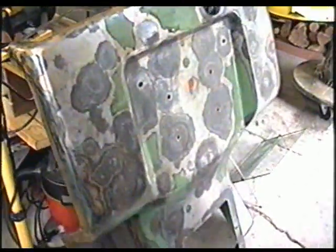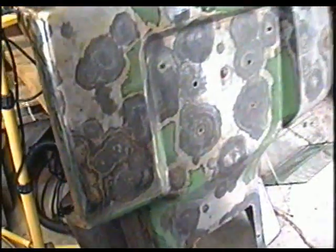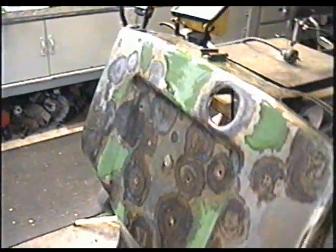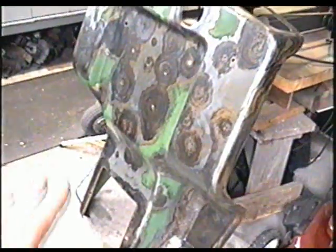So here I've got the fender all cleaned up, ground down with the wire brush. And I rubbed some muriatic acid on the rust spots and it cleared off a lot more rust than just grinding it with the wire brush. So I'll wait till tomorrow and I'm going to prime the whole thing.